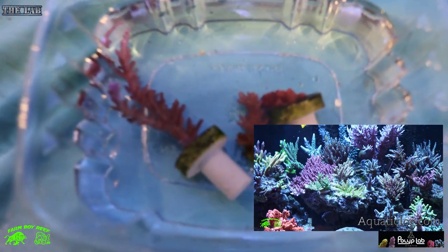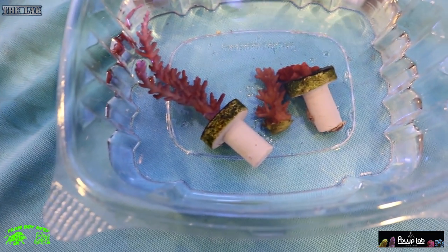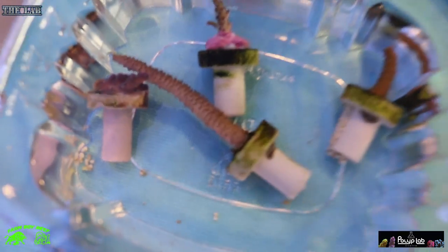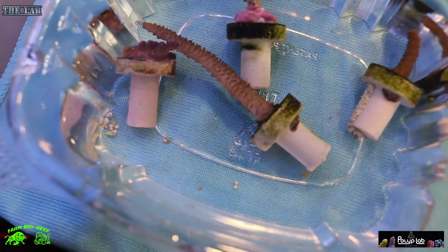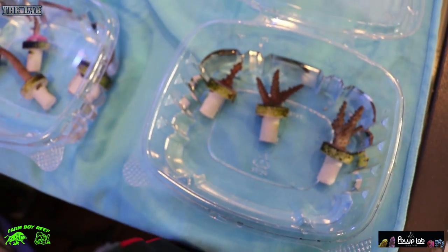Here's the first set of frags from Dimitri. The first one here — I got two Red Dragons: a very large one on the left and a smaller little frag. Right beside it, that one there is called an Orange Setosa — a very nice coral. Moving on to the next set: I have two Sunset Millies — a very large long one and a small one. That smaller one right here is a Strawberry Shortcake. And in this container we have a Blue Cloud and I'm not quite sure what the other two are. These are the frags we're going to dip today.